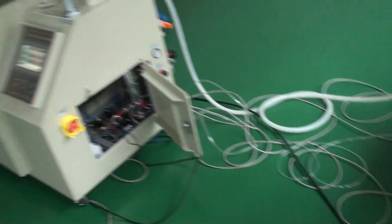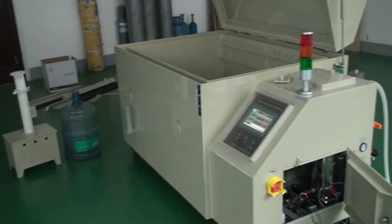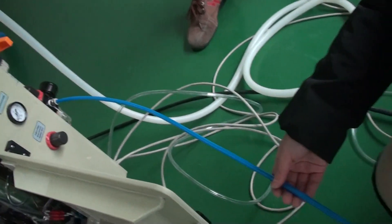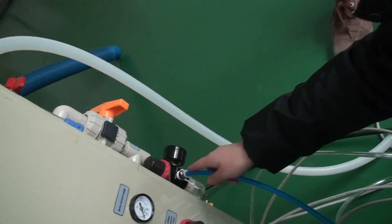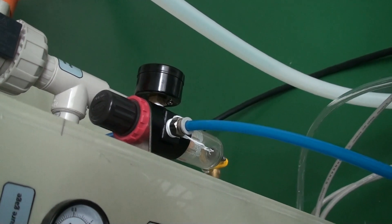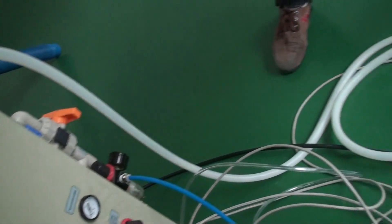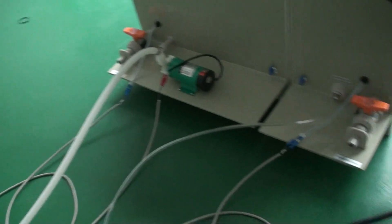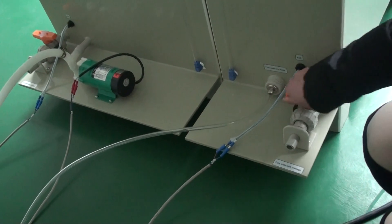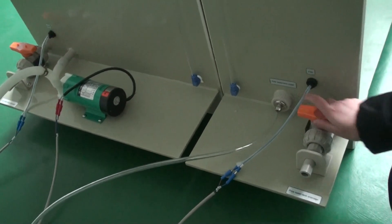Now we can go ahead with the installation. Please pay attention to ETA — ETA is an air compressor pipe to connect this part, to make sure during the test there is air pressure. We also need to make sure all these switches are closed. This is open, this is closed. Before the test, we need to close it like this.